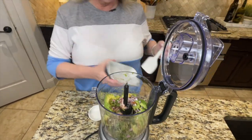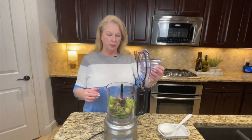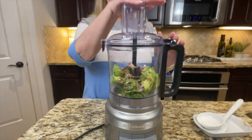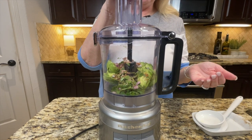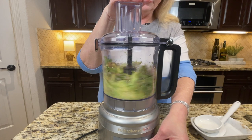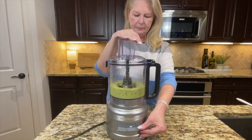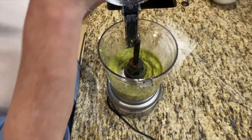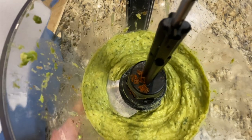We're going to close the lid and pulse this a few times until it's nice and smooth. We like ours nice and creamy — you do it however you want. Let's take a look. Oh, look how gorgeous that is — so creamy, that is perfect.